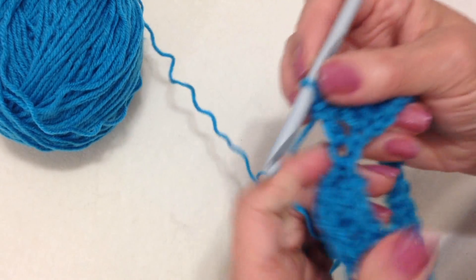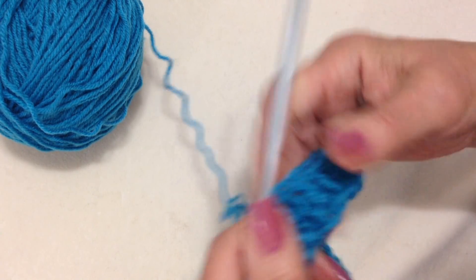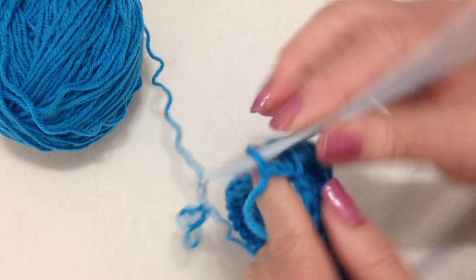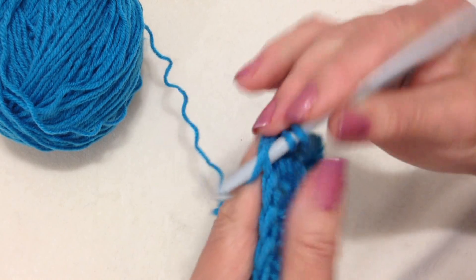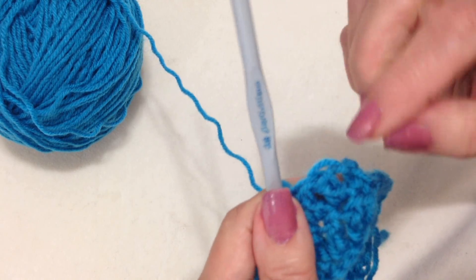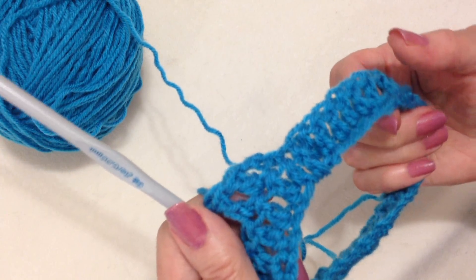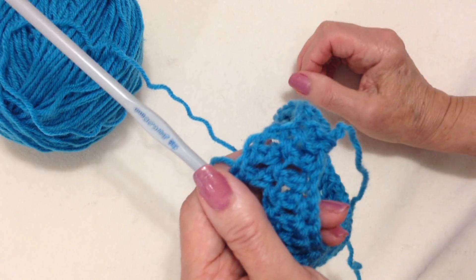I'm going to go ahead and double crochet in each stitch all the way around. I've gone ahead and worked all the way around at the end of the row. Slip stitch to join in the top of the chain 2. Now I'm going to chain 2 and turn my work, and double crochet in each stitch all the way around. At the end of the row, I'm going to slip stitch to join in the top of the chain 2. I'll go off camera and do that, then come back and show you how to reduce for the top of the hat.